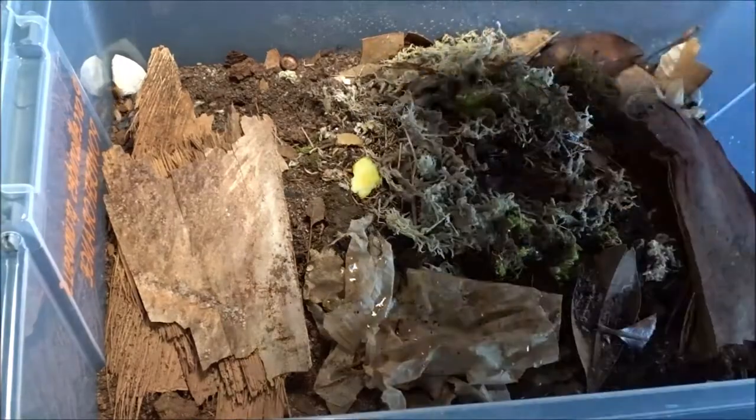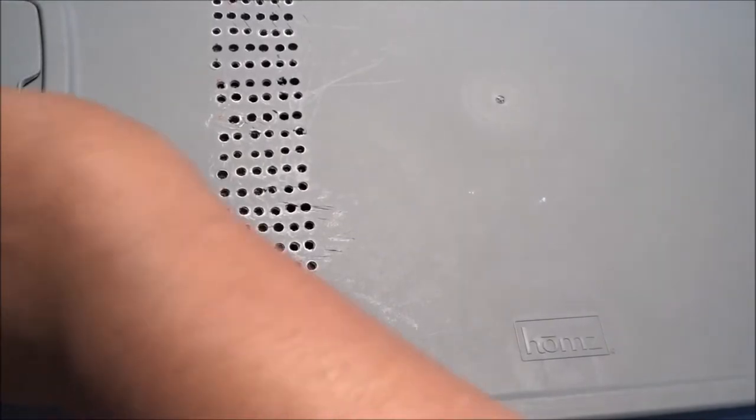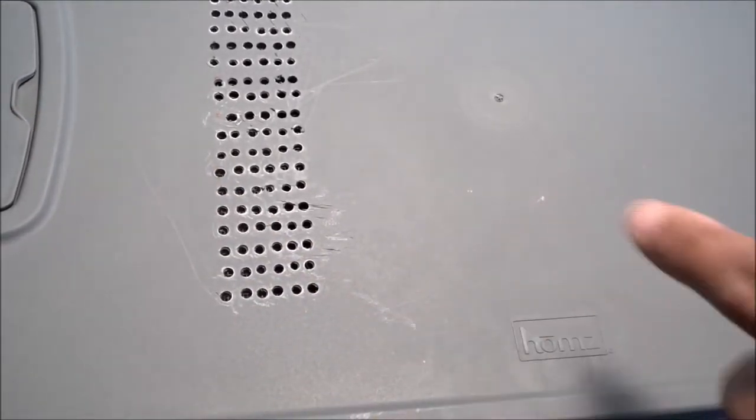I have something I'm going to try to help prevent these gnats from getting in the bins. I thought the screen would be small enough, but these gnats are tiny, tiny, tiny, tiny.